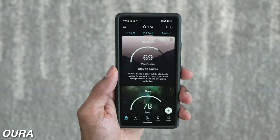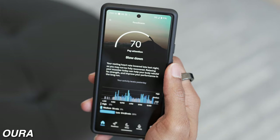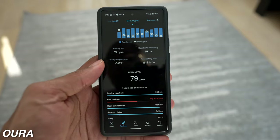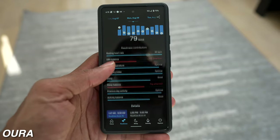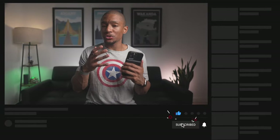Oura, on the other hand, has a more in-depth and insightful layout. When you load up the app, they give you three key scores: readiness, sleep, and activity. When you dive into each tab, it breaks down the category further, diving deeper into the individual factors that affect the primary score — for example, short and long-term contributors to your readiness score, such as the recovery index. It doesn't have a coaching feature per se, but it does provide a brief summary of what to improve each morning under each individual score, which is pretty insightful and actionable — something I don't see many fitness apps doing.